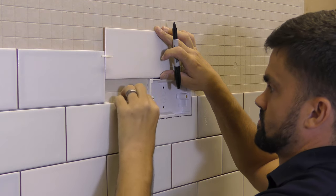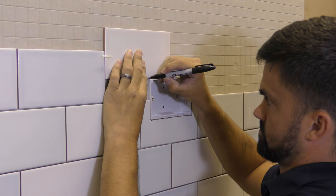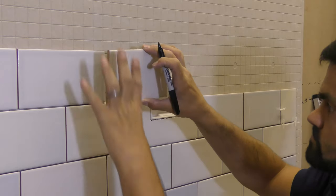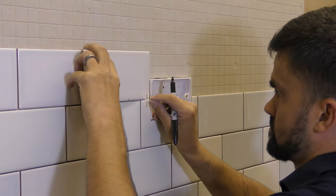When it comes to cutting your corners, it's exactly the same. Put your tile against the back of the box, use your marker pen to mark the point that you need. Use your square to draw the lines so that they meet, but this time you can just use an electric cutter on those two vertical lines to take out that corner.